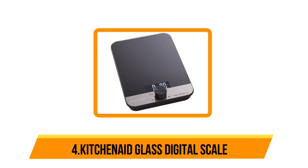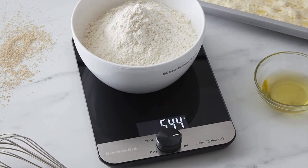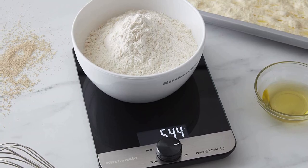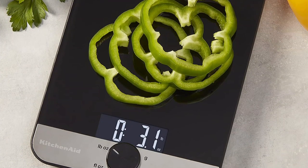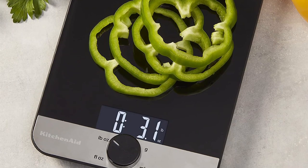At number four: the KitchenAid Glass Digital Scale. You can change the unit of measurement with an easy-to-use dial. If you beat batter and whip frosting with a KitchenAid stand mixer or hand mixer, consider this digital scale the next baking tool you buy. With a bright backlit screen and rotating knob — which recalls those of KitchenAid's countertop electric ovens — this scale is easy to adjust and read.